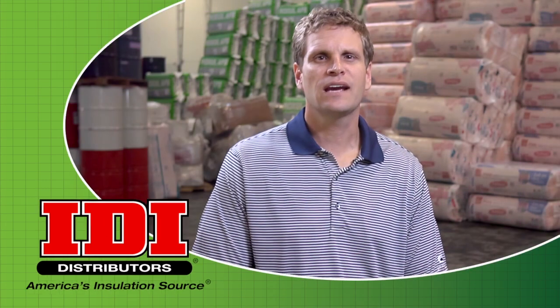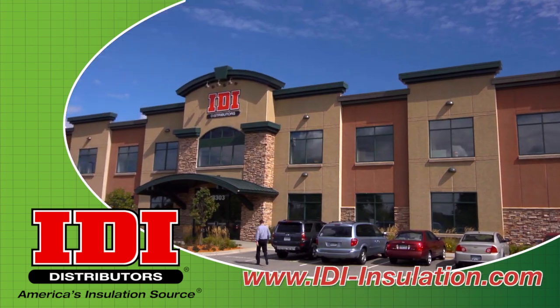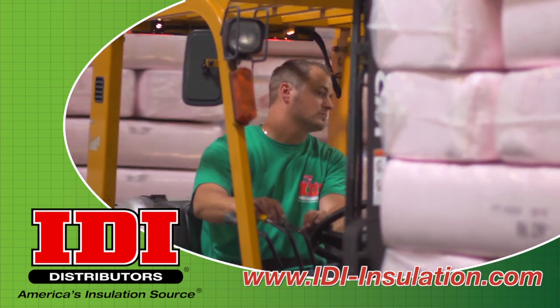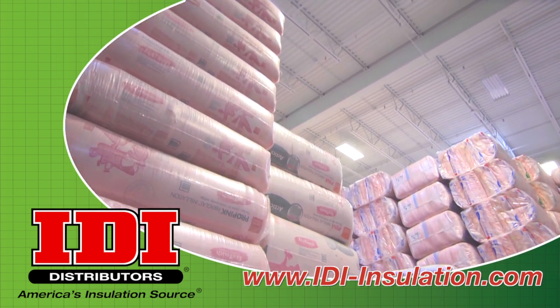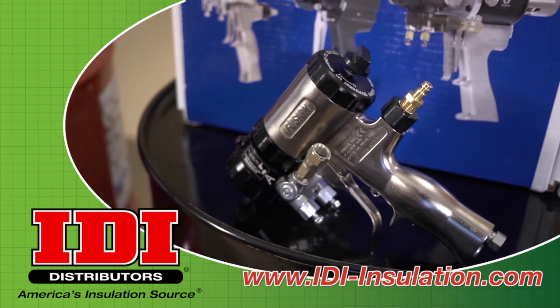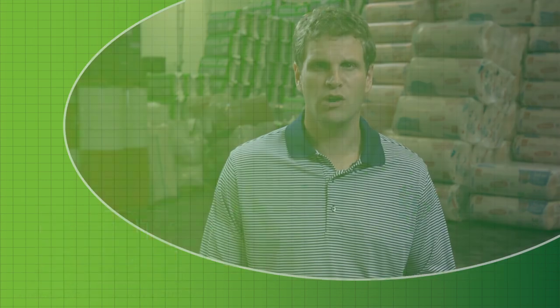Welcome to IDI Distributors Technical Information Videos. I'm Chris Novogratz, Vice President of IDI Distributors, an American family-owned and operated business. IDI's philosophy is we work for you by providing quality insulation products and equipment as well as technical expertise. If you're in the insulation business, we're good people to know.